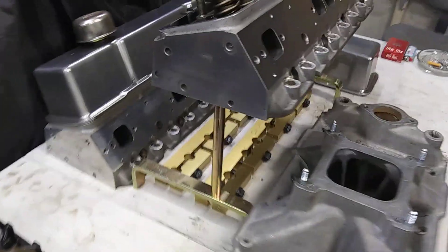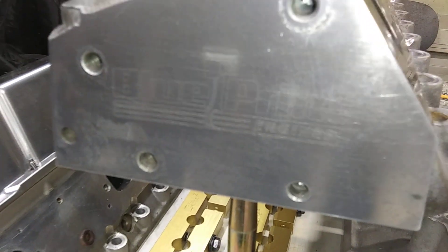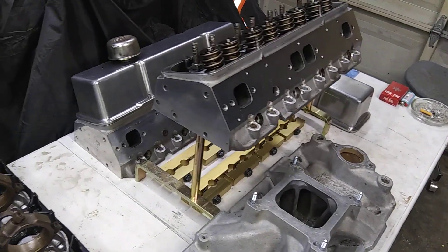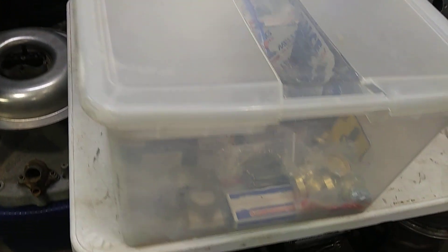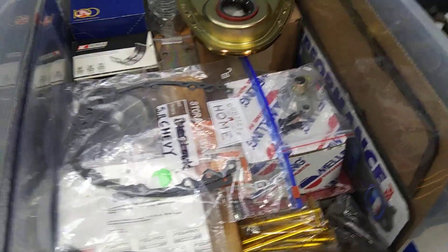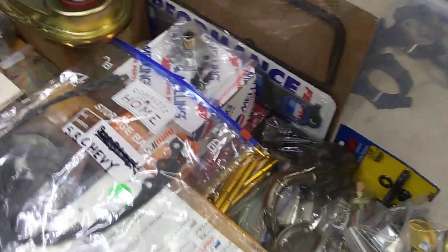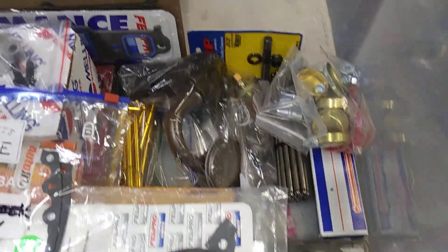Those are the Blueprint heads going on it — got some pretty gnarly springs there for roller cam stuff. And this big tub here is all the small shit — the collection of parts to put this engine together.